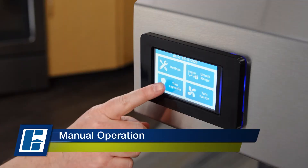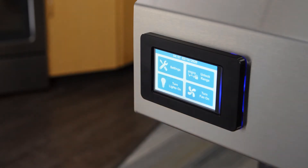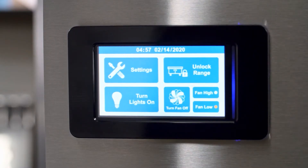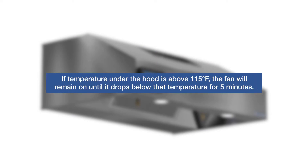To start, press the Turn Lights On icon to turn the lights on, and when you're done, press the Turn Lights Off. Before cooking, press the Turn Fan On icon to start the exhaust fan at low speed. If there's any high temperature cooking, press the Fan High icon to turn the fan to high speed. When done cooking, press the Turn Fan Off icon to shut off the fan. However, if the temperature under the hood is above 115 degrees Fahrenheit, the fan will remain on until it drops below that temperature for five minutes.